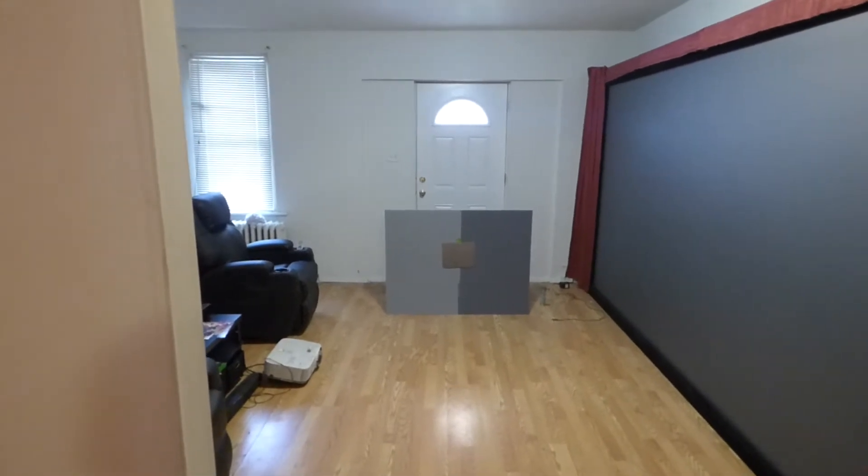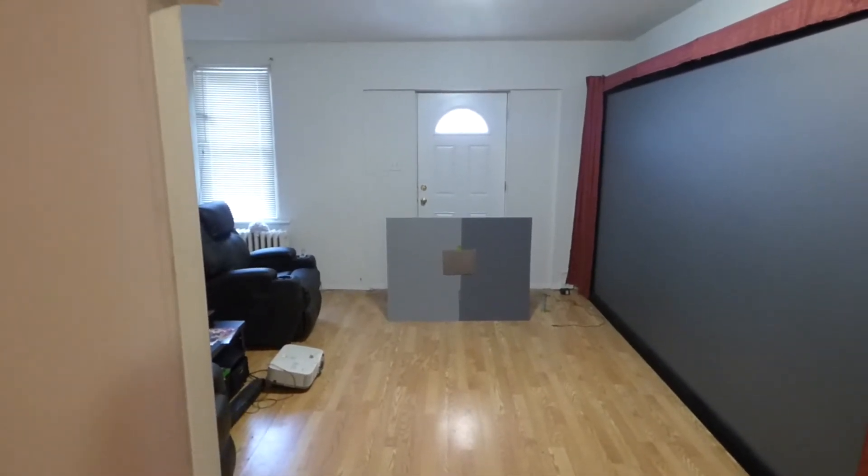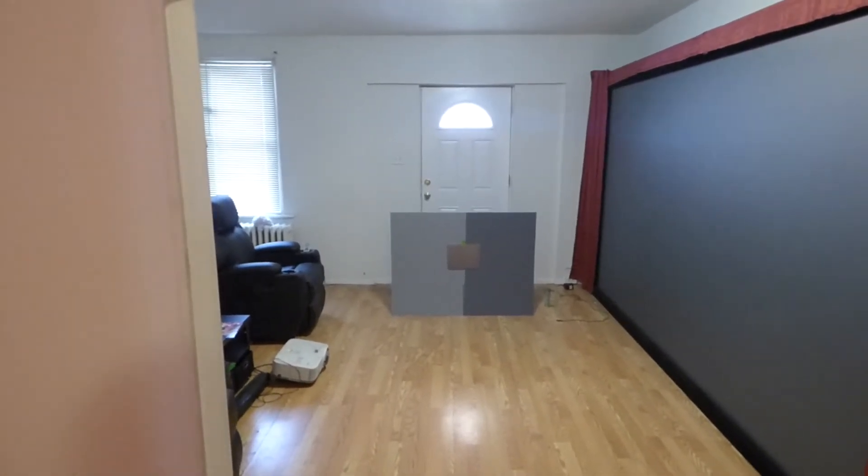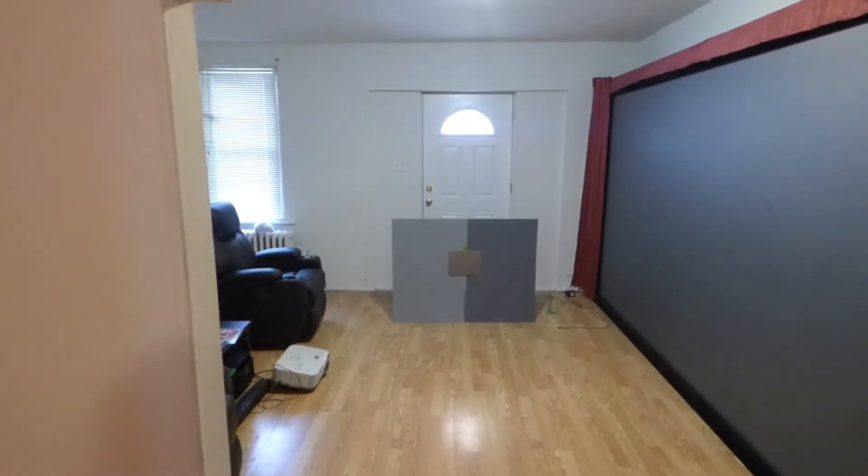You want the best when it comes to your home entertainment system, especially if you're going to spend money for a projector and everything else for your home theater setup. Wouldn't you want a screen to look just as amazing as your projector?